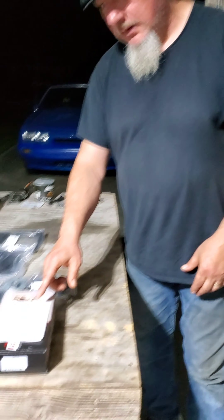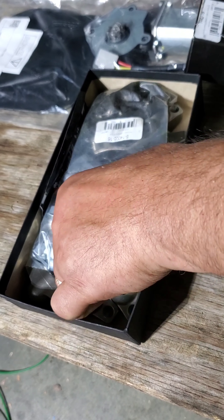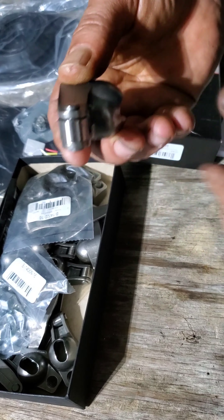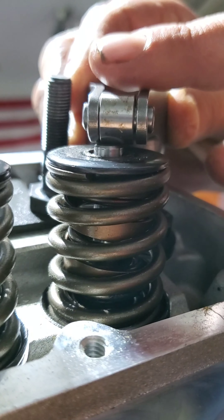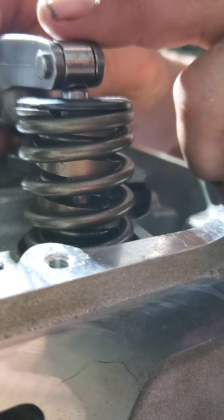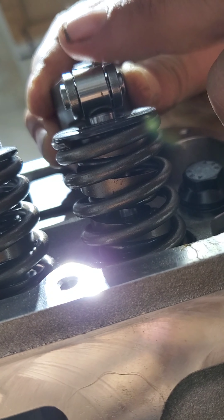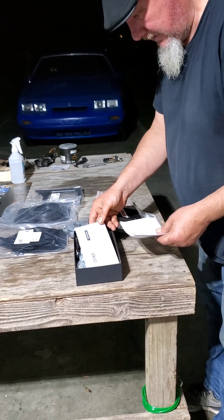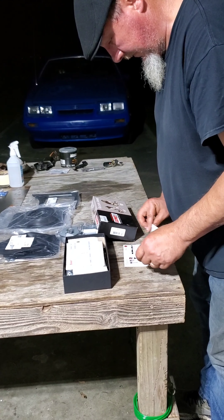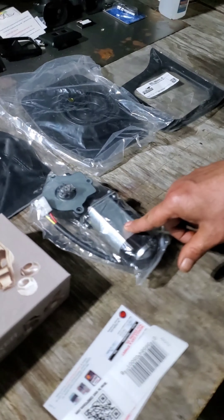Hey everybody, gonna do another update video real quick. I just got the competition rocker arms in — the non-rail ones. They will sit on the top of the valve stem.